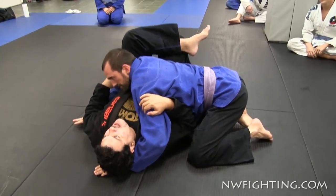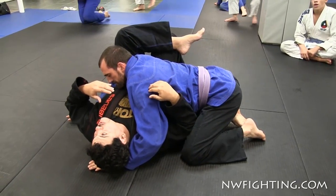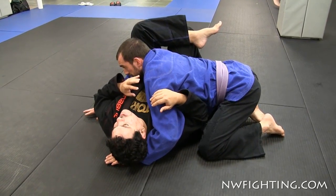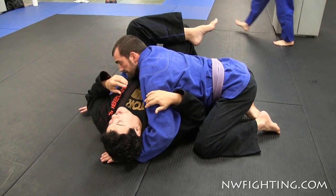Over here, I'm gonna show you the same way I do the side control crucifix. When you do the side control, I'm gonna show you how to do the crucifix from the bottom.